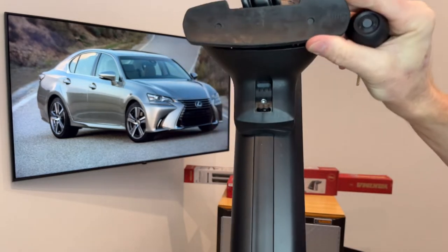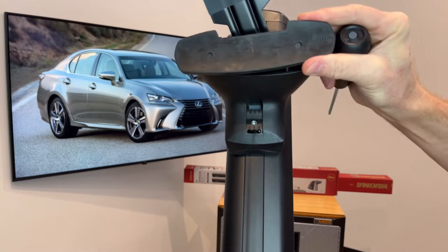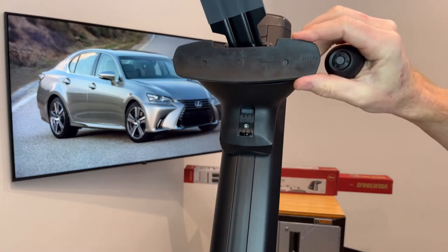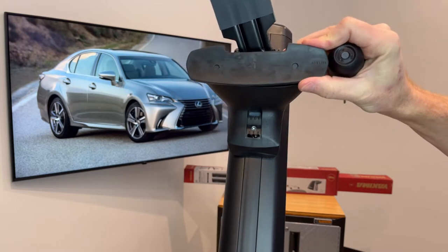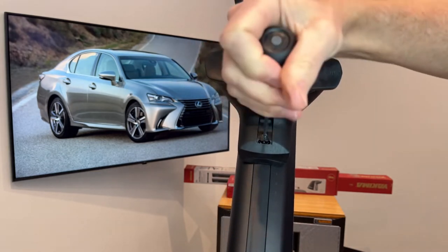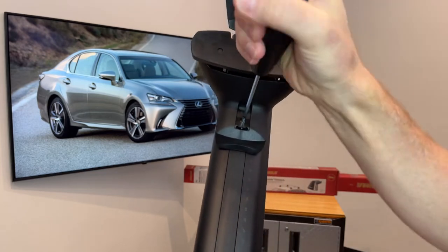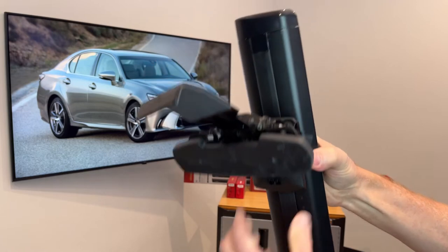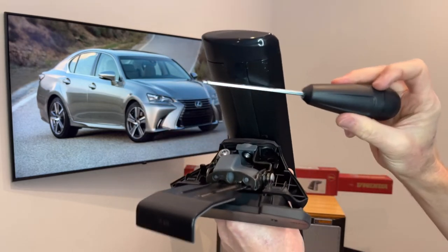There are three points of adjustment which help get the best position of the tower and clip against the door frame of the vehicle. When you tighten this fastener, the tool will click, and that click indicates you've reached the correct tightness for that fastener. This tool is used for all the other fasteners on the tower as well.